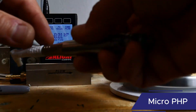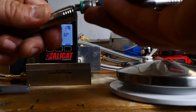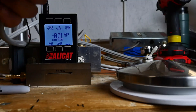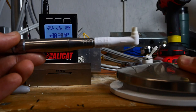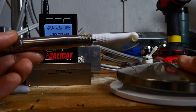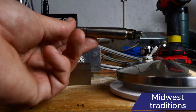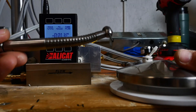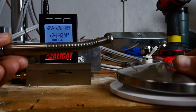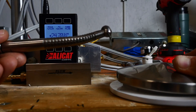Next is a Micro PHP. That's also 40 standard liters per minute. Now we'll start doing some high-speed hand pieces. First up is the Midwest Traditions, which reads about 24 standard liters per minute.